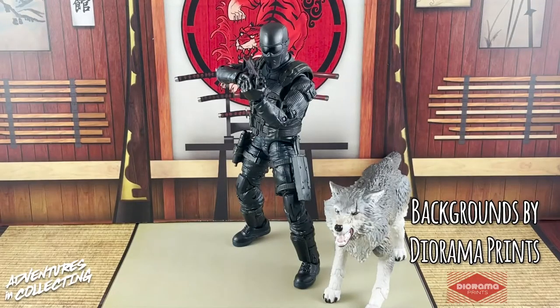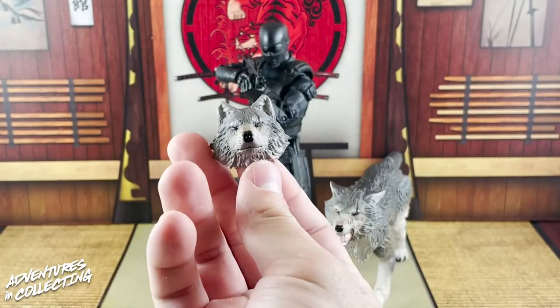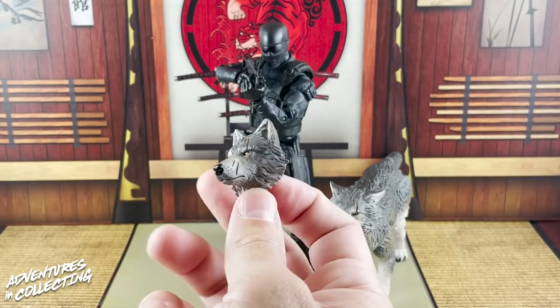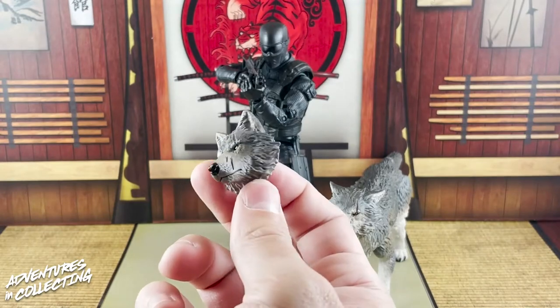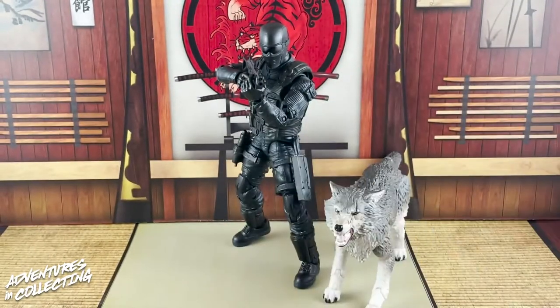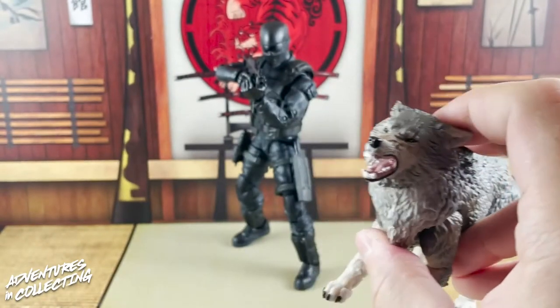Here we are with Snake Eyes and Timber out of the package. Before we get into the figures themselves, let's talk about the accessories. Timber only has one accessory: an additional head sculpt. The stoic neutral face is the default, and the paint detail is amazing — the scarring, the texturing, the slight brown in the paint hit. The head just plugs onto a post out of his neck. The other face is his angry snarling expression — a more dynamic look.